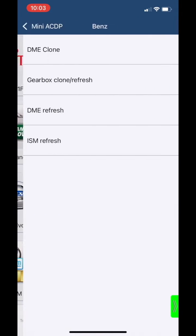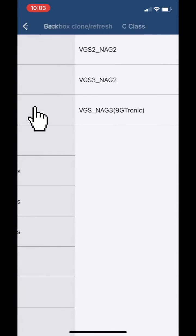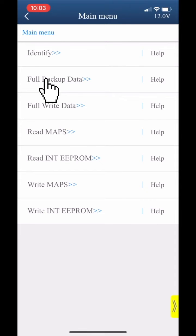Choose Benz, then choose Gearbox Clone Refresh. Choose C-Class, then choose VGS and a G3 Nitronic. Choose Full Beta Date.